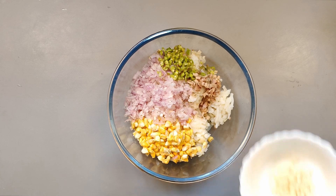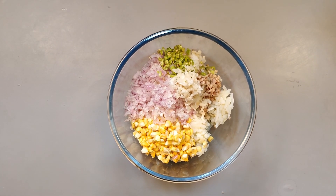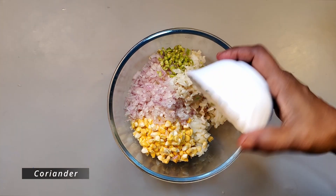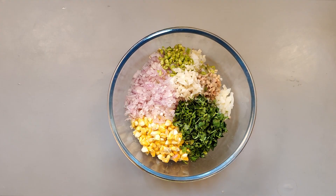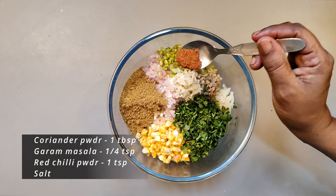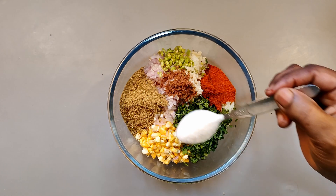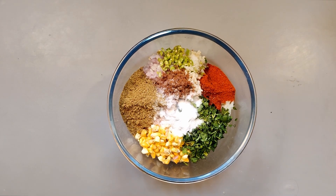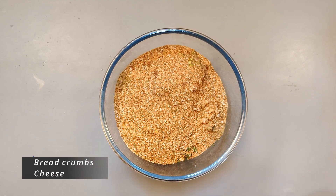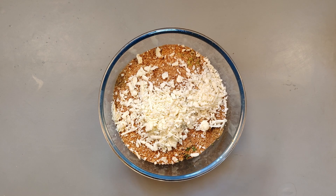Add a tablespoon of salt and add the breadcrumbs. Add the cheese and add the pizza seasoning.